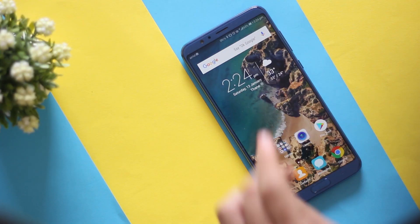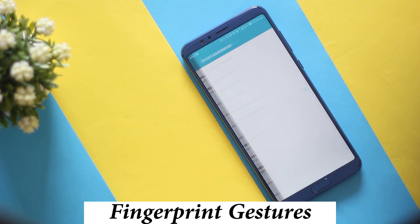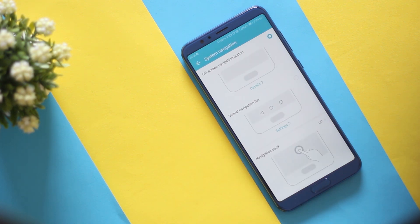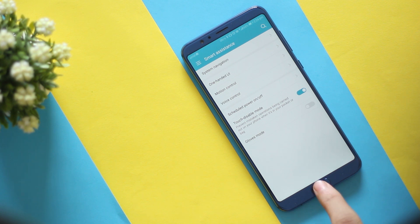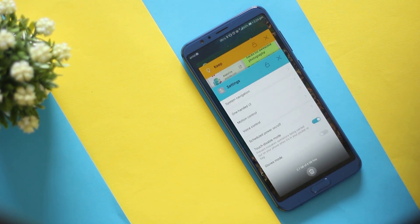Honor View 10 comes with a massive 18:9 screen which is absolutely stunning. What I love about it compared to the OnePlus 5T is that you can actually hide the navigation buttons and use the navigation dock or fingerprint gestures to navigate. You can tap once to go back, press and hold to go to the home screen, and swipe to open the recent apps menu.